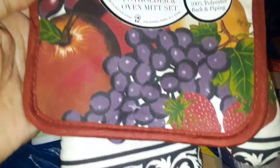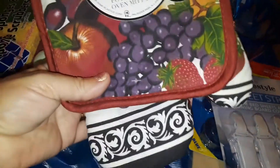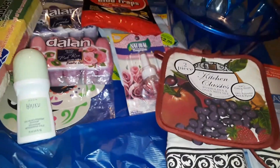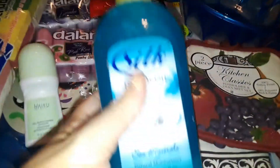Then I got this really nice cute pot holder set — it comes two together. The print is better than Dollar Tree. I love the fruits-type pattern on the pot holders.